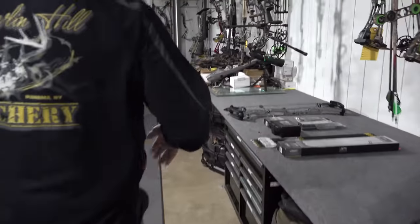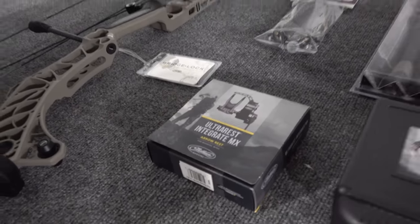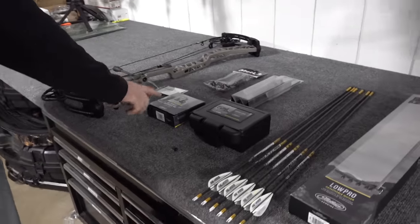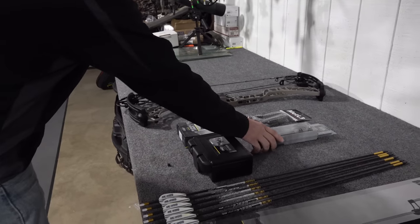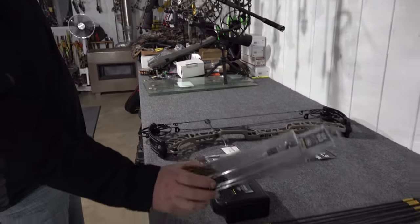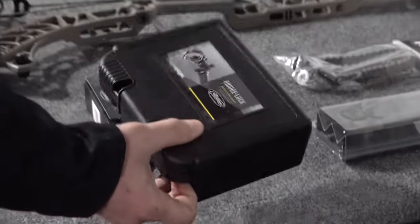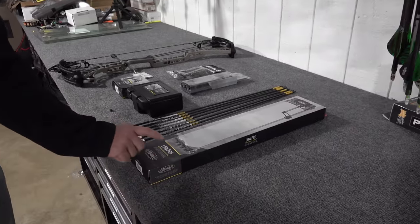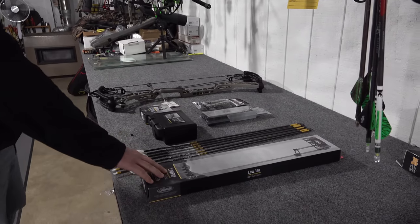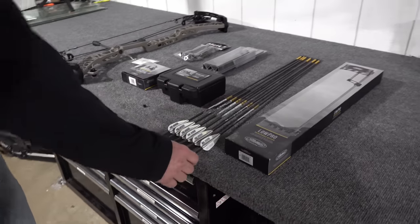For accessories, the setup includes the QAD integrated MX rest — there's actually a dovetail in the riser where it attaches, and it's the number one selling rest in the shop. A lot of guys getting the newer Matthews are going with the integrated one. Also going on is a Matthews Flatline eight-inch stabilizer in the same granite finish, and a Bridge Lock sight from Excel — a five-pin sight. When assembled, the sight slides right into the Bridge Lock riser in a unique way.